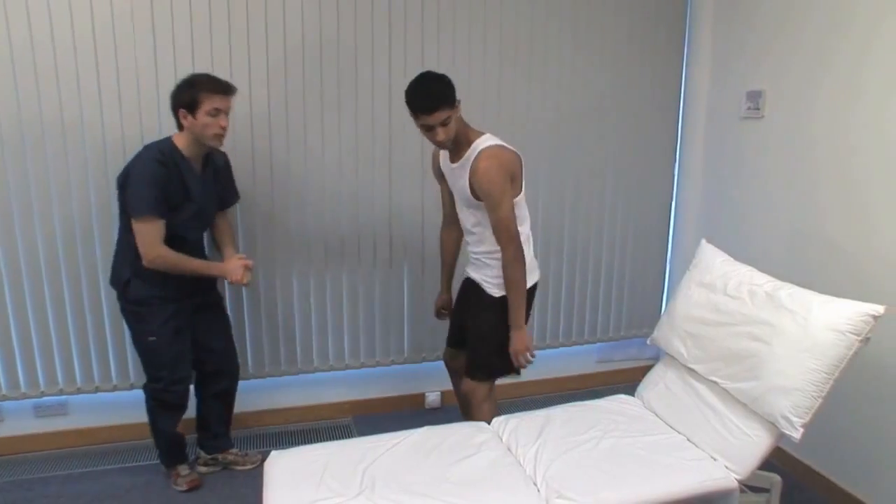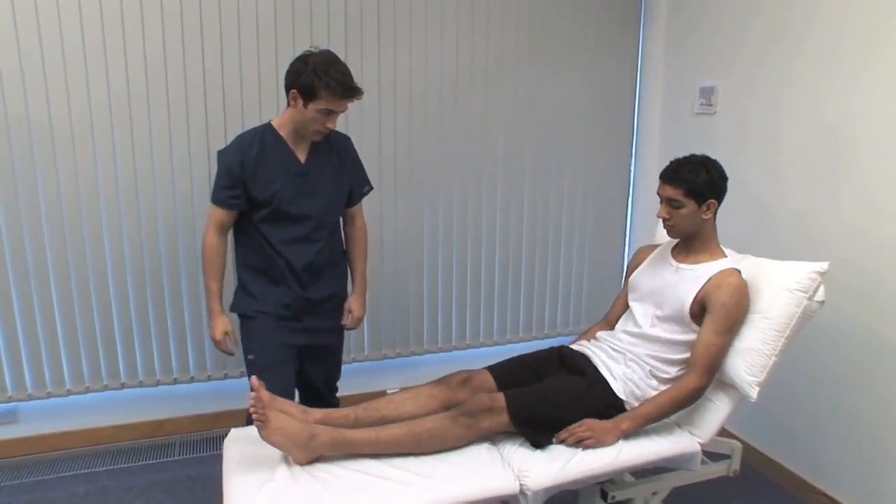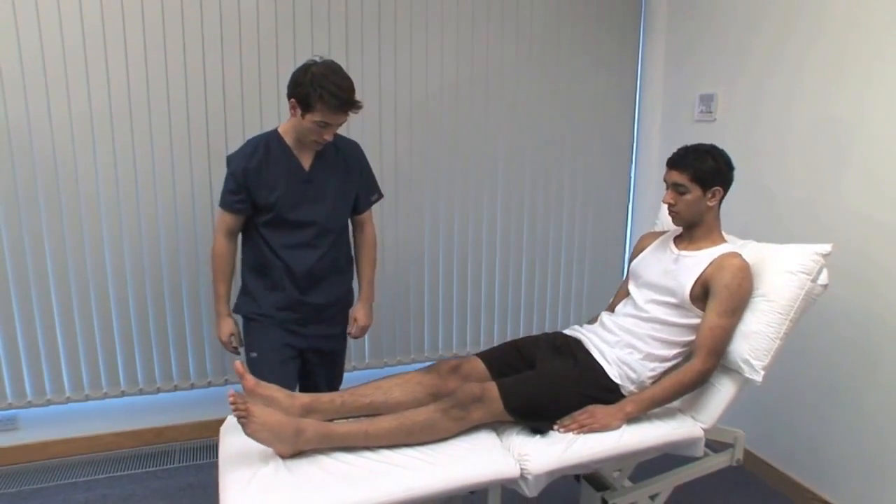Now, could you get back onto the couch? Make sure that the patient and you are as comfortable as possible during any examination. Adjust the height of the couch if necessary.